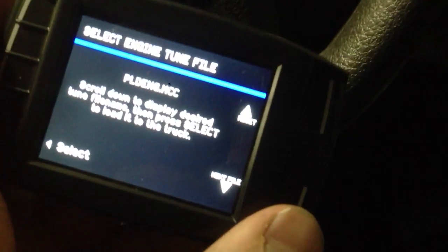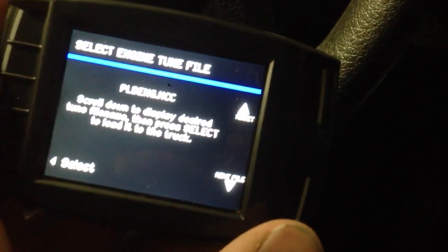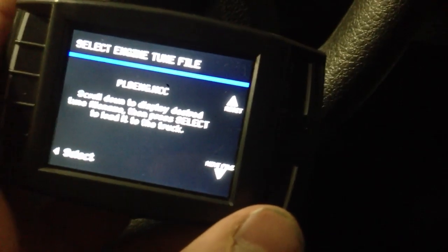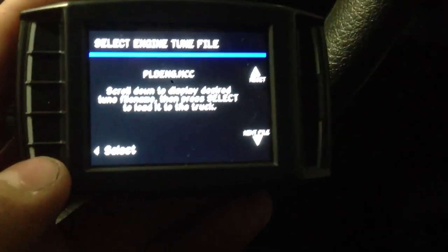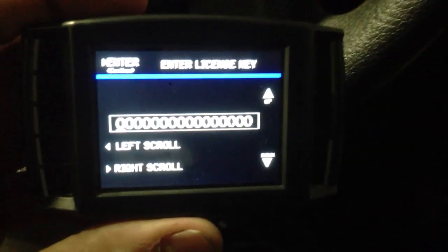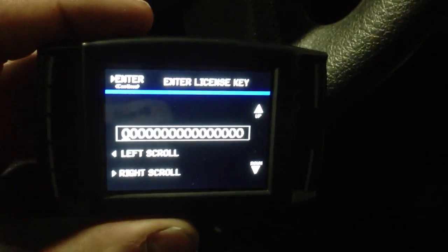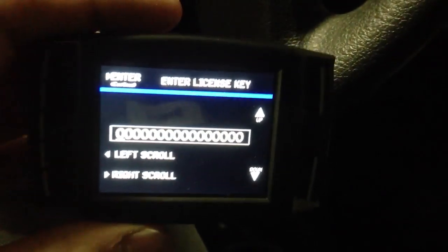Select down here in the bottom right — it says select engine tunes. We're going to go to Powerlabs Diesel Engine, PLD_ENG.MCC, and hit select. It's going to ask us for the MCC unlock code — go ahead and enter that. I'm not going to do it on the video, so it'll take me forever to do one-handed.